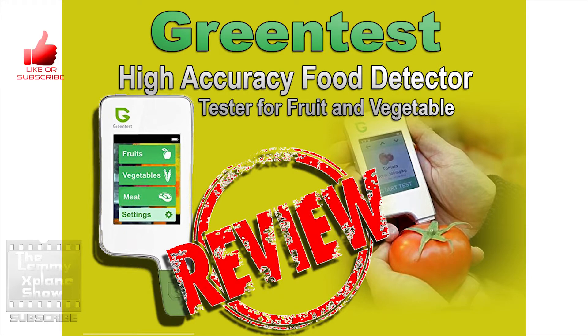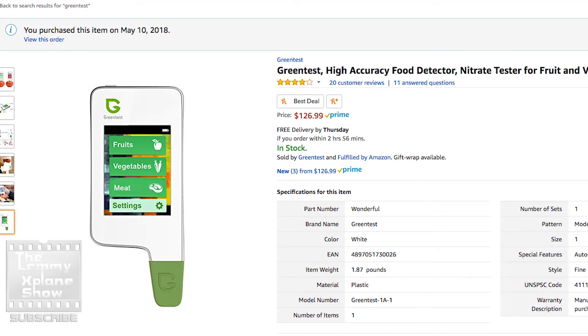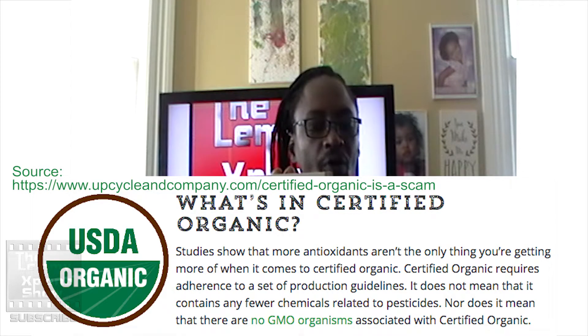What's up YouTube? This is Victor on the Let Me Explain show and today we're going to do a review of this Green Test — a gadget that accurately detects dangerous nitrate content in more than 60 types of fruit and vegetables. I chose to pick this gadget up and test it out because we can't trust the labels put on food in the supermarket, so I chose to put this in my armor of good health.